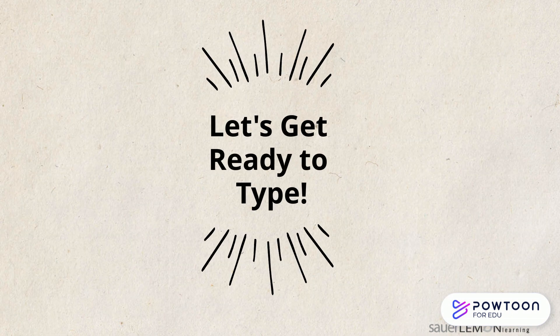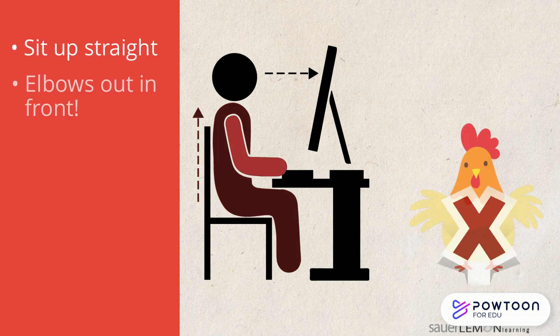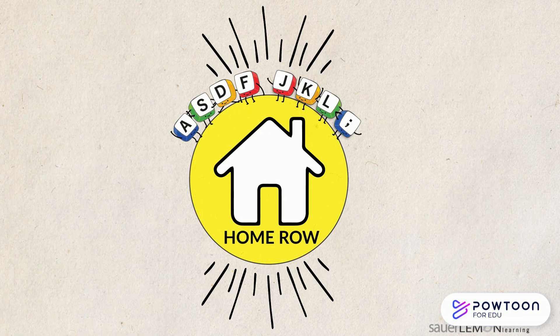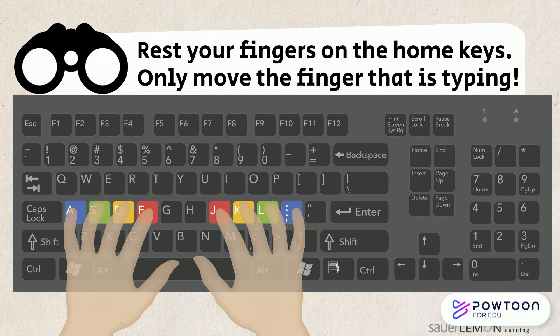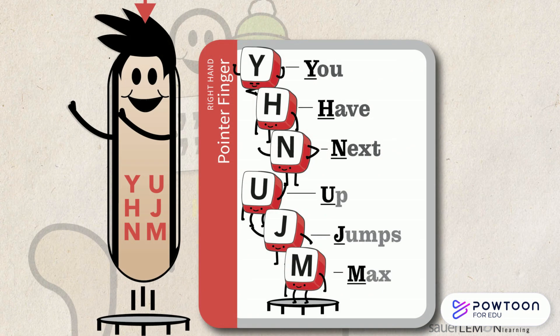So let's get ready to type. Do you remember the steps? I remember. Sit up straight, elbows in front of me, no chicken wings. Hands on the home row and eyes on my screen. Home row check. Let's find our home row. The F and the J keys have bumps on them so your pointer fingers can find them easily. Rest your fingers on their home keys and only move the finger that is typing. I'm so glad that it's my turn. Let's go!